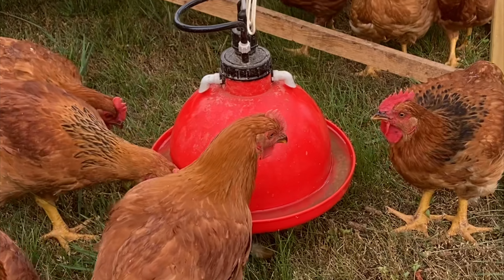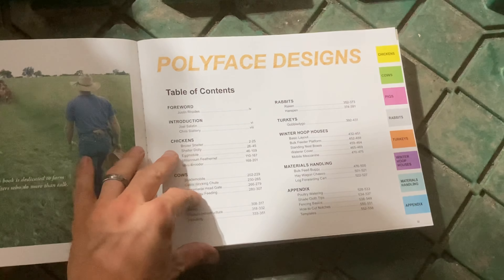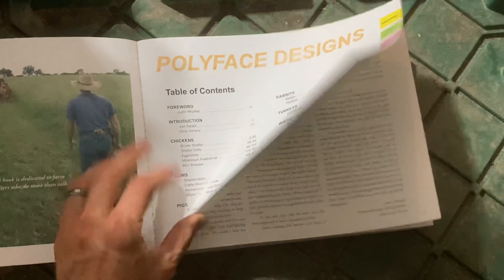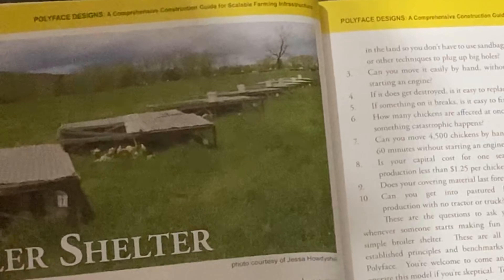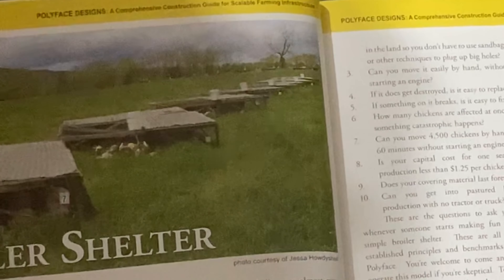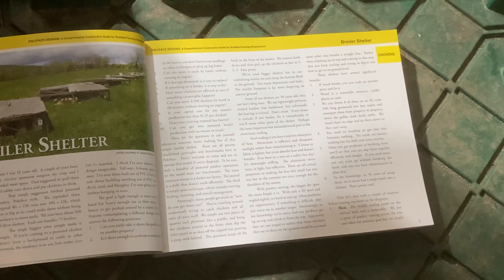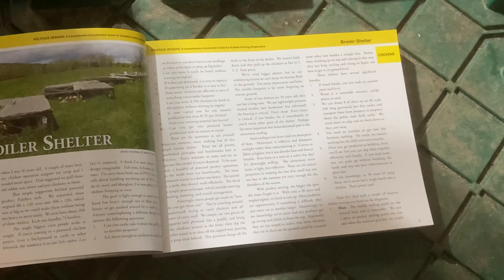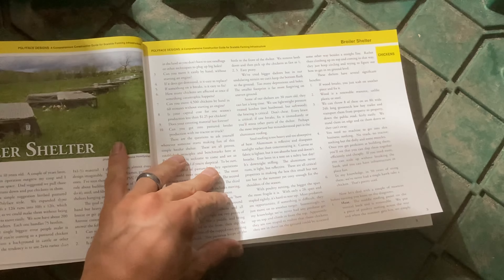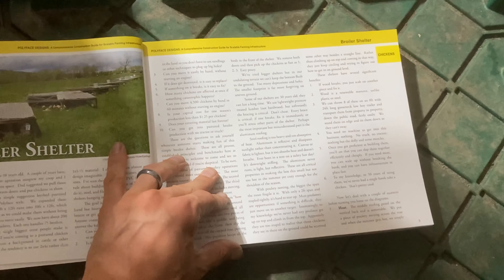Our chickens in the new tractor drank about half as much water — maybe a little more than half — compared to our original chicken tractor. We were running them side by side. The chickens under the aluminum shade drank so much less because they weren't overheating nearly as much as the ones under the canvas top. This was great. I'm so glad we went with the aluminum, even though it's expensive. I highly recommend this build.